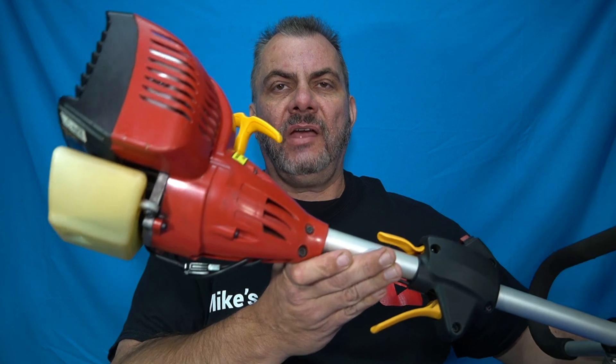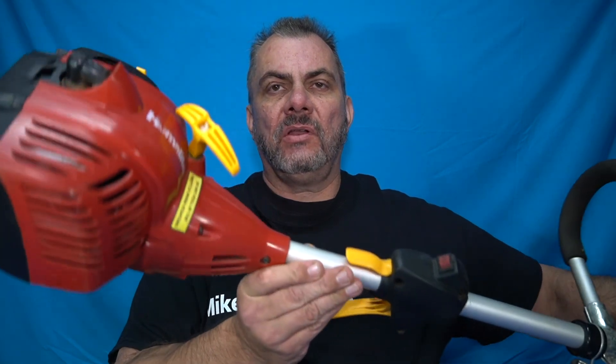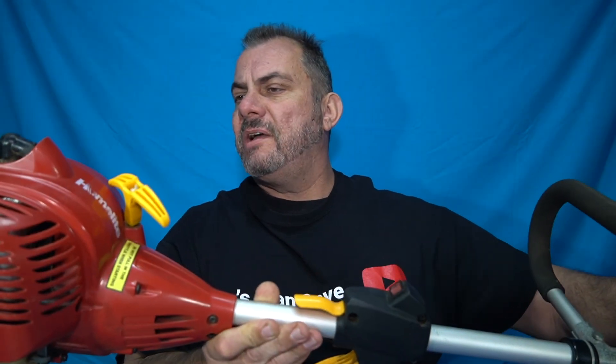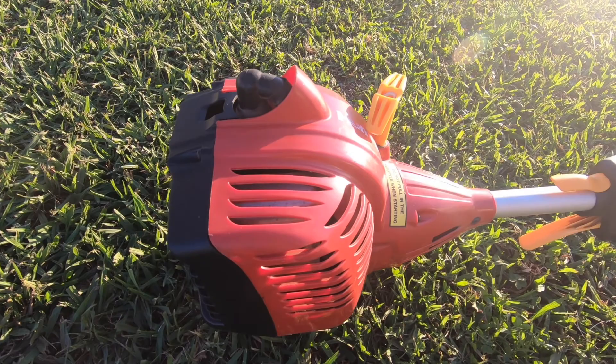Welcome back to Mike's Man Cave and welcome back to another long-term review video. Today we're going to have a look at my old line trimmer. This is a HomeLite — says so there — HomeLite line trimmer.